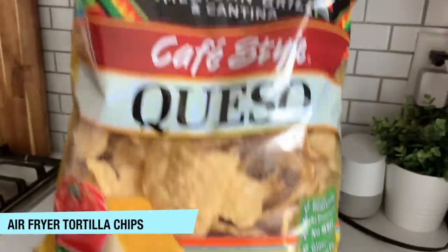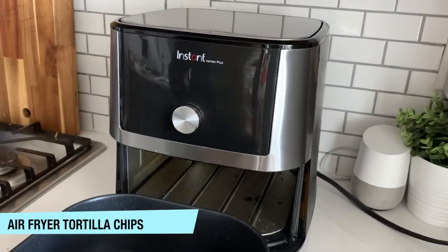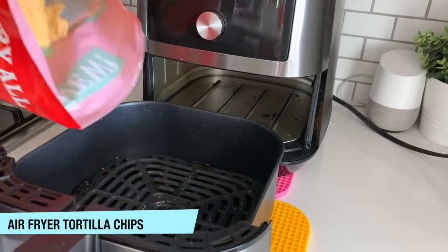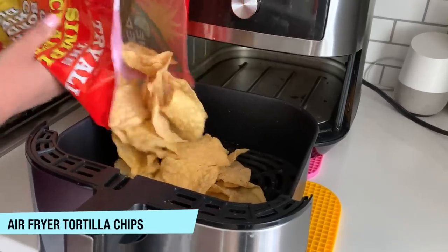The first recipe we're going to do are air fryer tortilla chips. You are never going to eat tortilla chips out of the bag again because once you put them in the air fryer, they are incredible. They're just toasty and warm — they're so good.